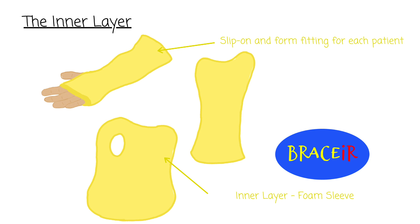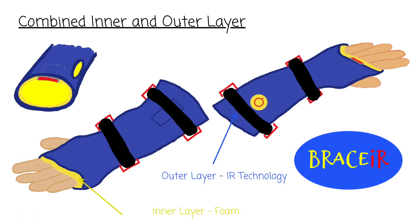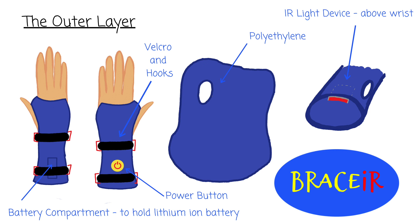Our solution first starts with an inner foam layer, which would be disposable and replaced with every patient or hospital visit for hygiene purposes. The layer fits over the hand and forearm with an opening for the patient's thumb. The rigid outer shell is then placed over the inner layer and secured with velcro straps. The outer layer is made of a hard plastic shell used to immobilize the fractured bones. As you can see on the top right, the IR light device to stimulate bone healing and circulation is embedded into the shell and placed directly above the injured area.